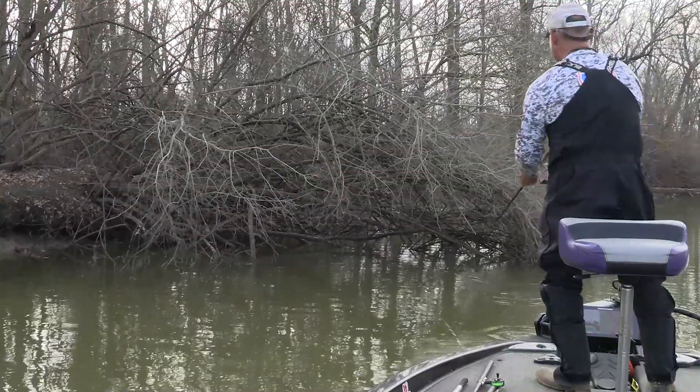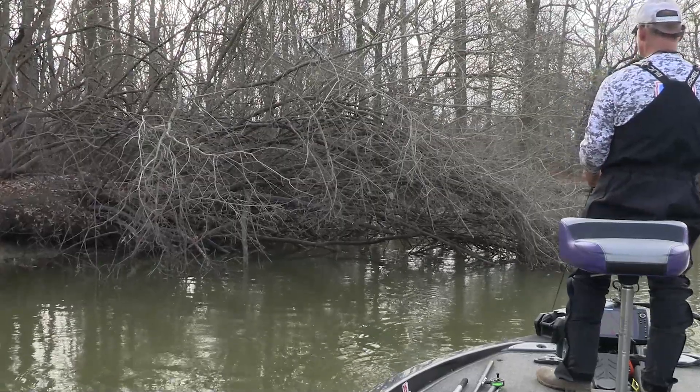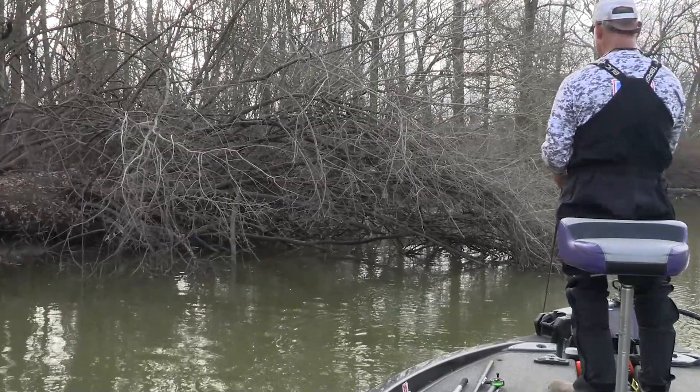When you're wintertime frog fishing, lure placement is so key. I always tell guys this, it's so important.